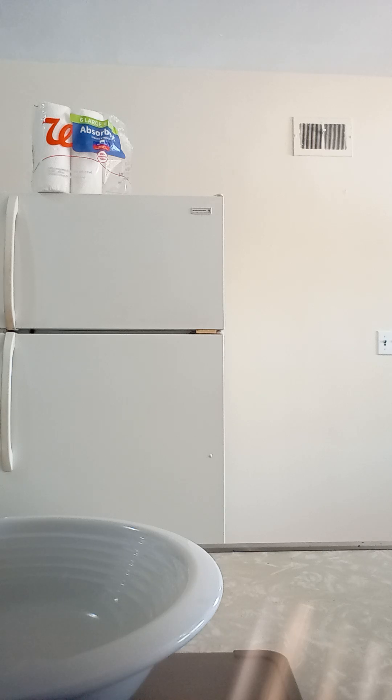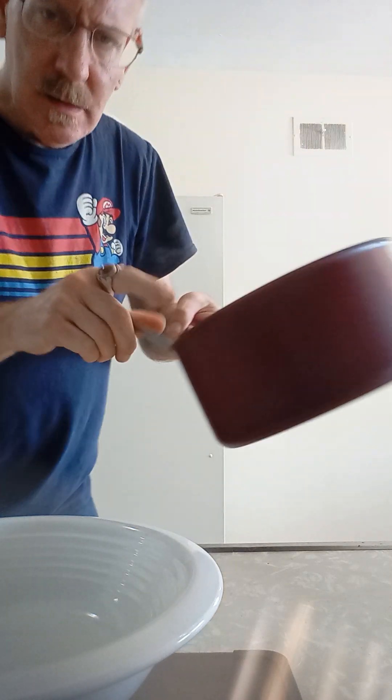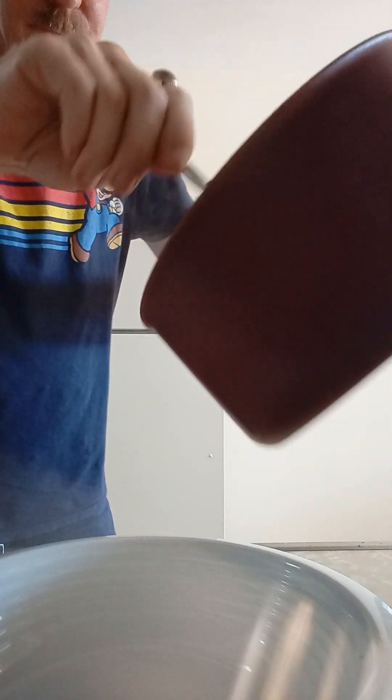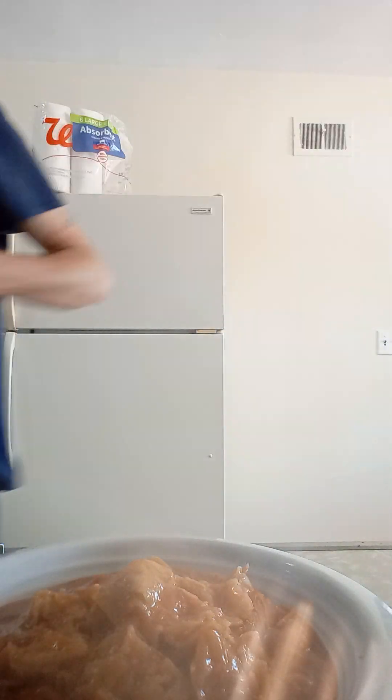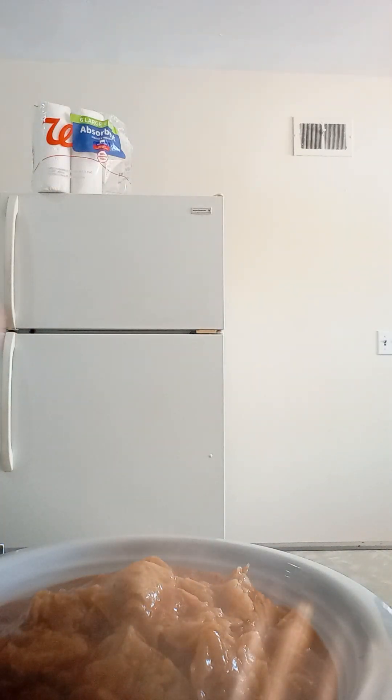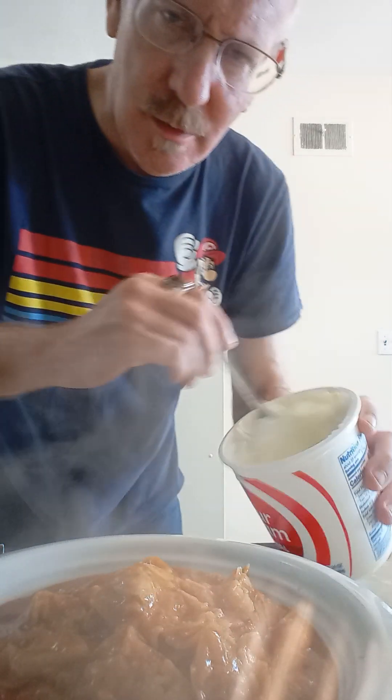You guys still there? Good. Can you see this? All right, good. So this is our chilaquiles. This is a perfect, perfect one-size man portion. There it is. It's beautiful, it's lovely. We're gonna augment it now.